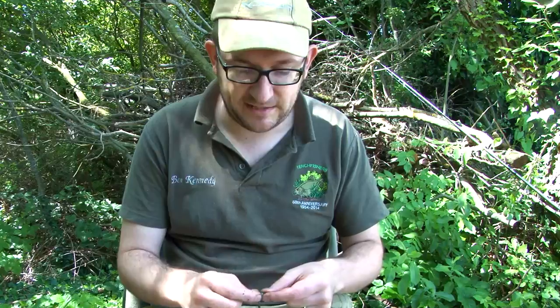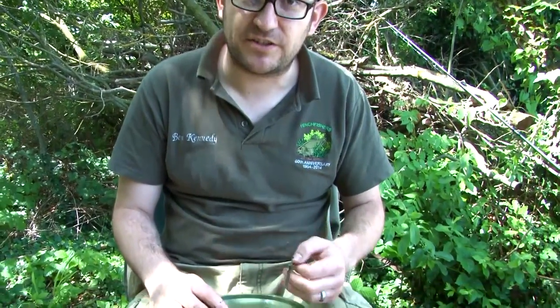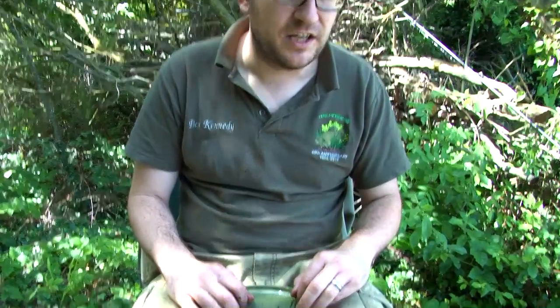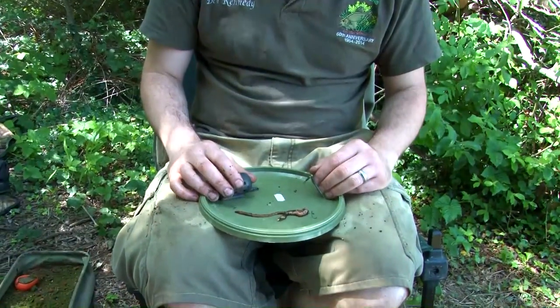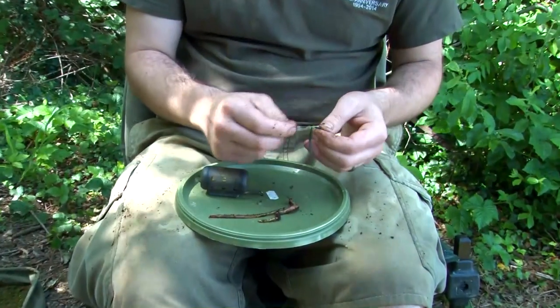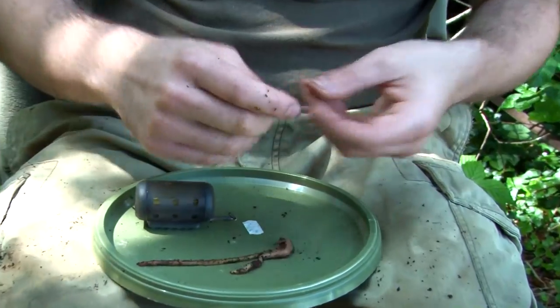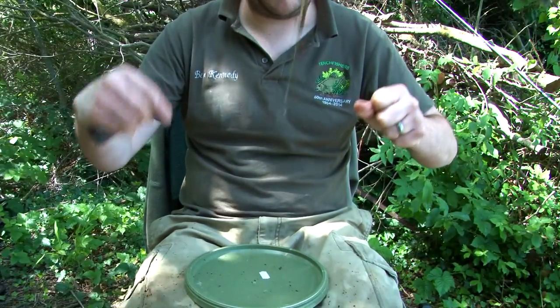This final rig is one that I've been using very successfully recently, and it was shown to me by fellow tenchfisher Di Gribble, who's had over 15 double-figure tenchs this season so far, including one of over 14 pounds which is truly incredible. Now it's a very simple rig — it's a helicopter rig. I've got two float stops, two beads, and then the swivel traps between them so the bait can rotate freely around the main line.